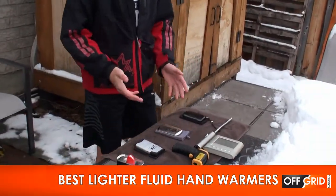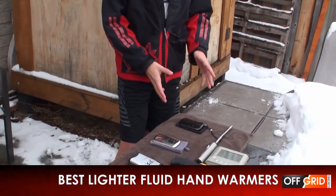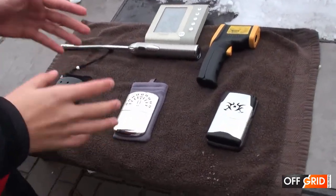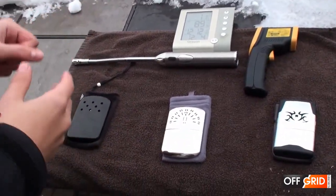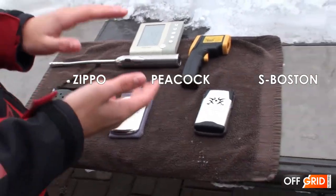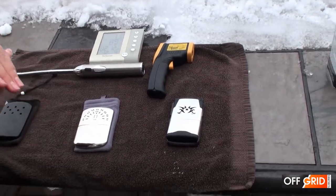We have three lighter fluid hand warmers. The standard Zippo is the most well-known one at $28. Then we have the Peacock at $33, which is a little bit better than the Zippo. And then we have the S-Boston at $60 — it has really cool features and some people say this is the best.